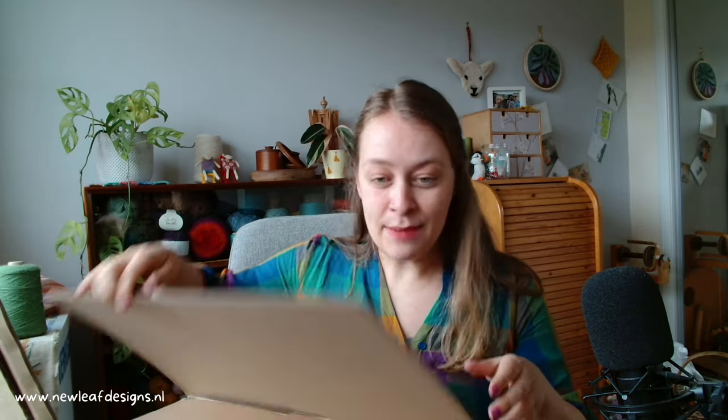Hi everyone, my name is Garmin from New Leaf Designs and in this video I have something very exciting to show you. I just got something in the mail — I got this from Scipius.